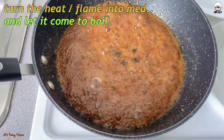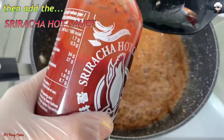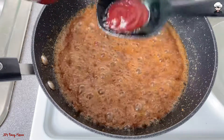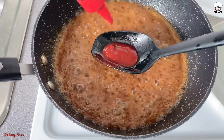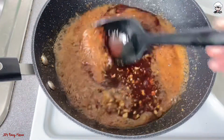Turn your heat or your flame to medium and let it come to a boil. And the best part — we are now going to add the sriracha hot sauce. Just be careful adding your sriracha because this can be really hot, hot as in spicy hot.